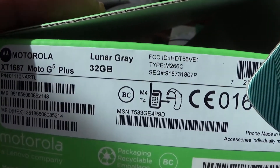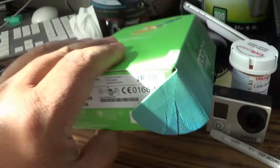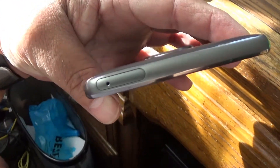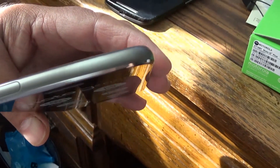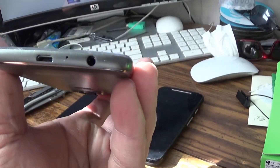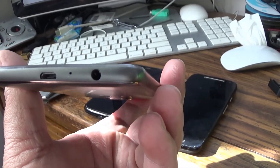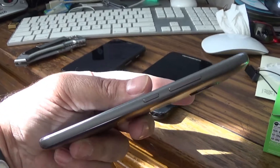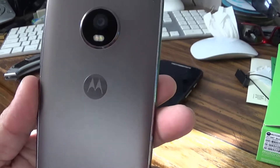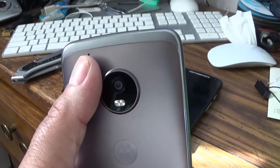It's the 32GB version and I'm going to put in a 64GB SD card in it. I think that's where the SD card goes on top — you don't have anything else on top. On the side you got nothing. On the bottom you got micro USB, a microphone port, and the headphone jack. And on this side we got the power button and the volume rocker. On the back we got the camera, the flash, and another microphone.